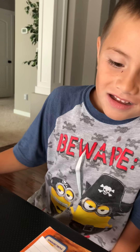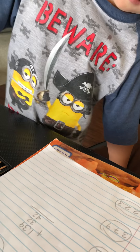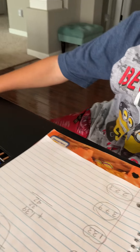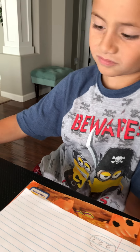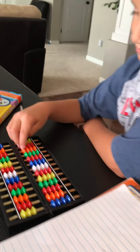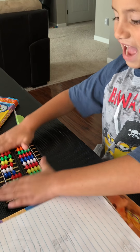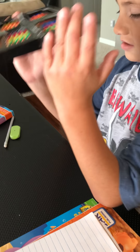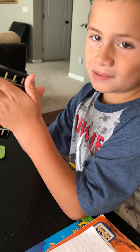Hi Grandma, I'm going to do 139 plus 332 plus 42. Okay, what are you going to use? What is the name? I'm an avicus. But what is the name?